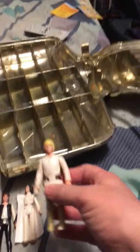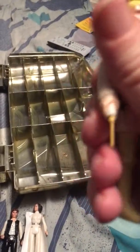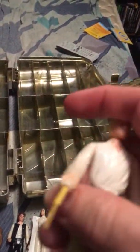These are 40-year-old figures. The first one is Luke Skywalker. As you can see, really good shape. Still got his lightsaber — it slides out of his arm.